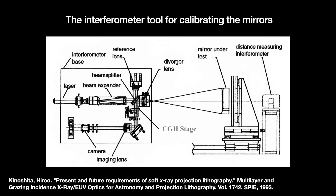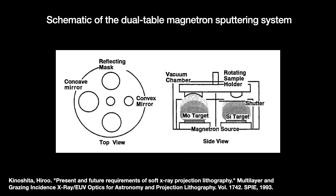After this, the molybdenum and silicon bilayers were applied using the well-established Barbee method of magnetron sputtering, achieving a peak reflectivity of 65%.